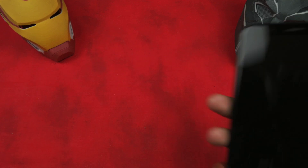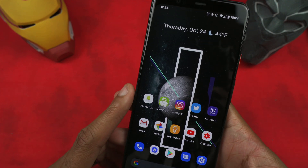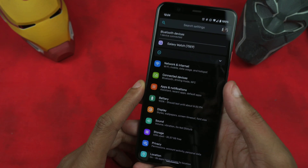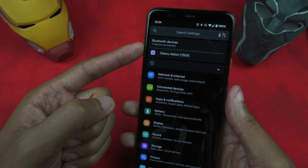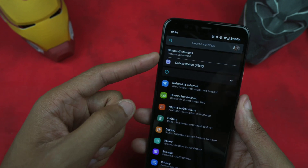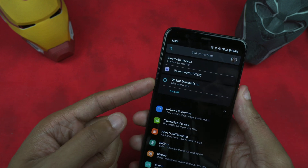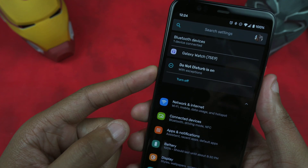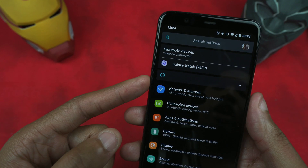Let me get into the device here real quick — I've been having so much fun with this device. I already have dark mode enabled, so that's what you guys are going to see. One of the things I like is it shows you what Bluetooth devices are connected right here in Settings. You can see I've got my Galaxy Watch. If you hit the dropdown, it shows what's activated — right now I have Do Not Disturb on, and I had Night Mode activated but turned it off for this video.